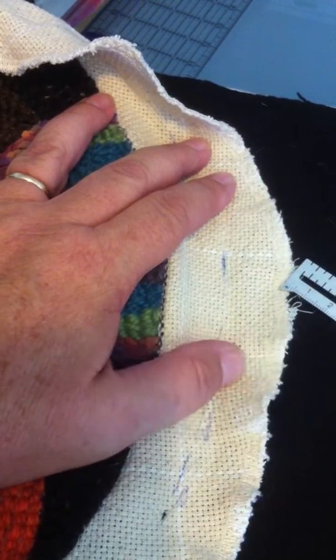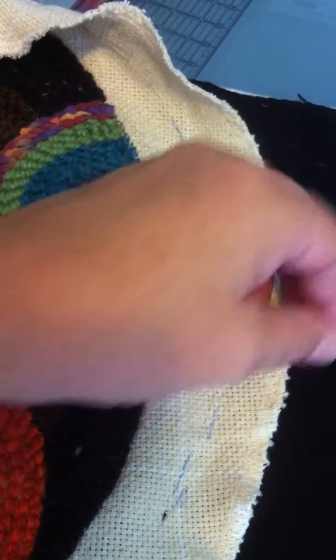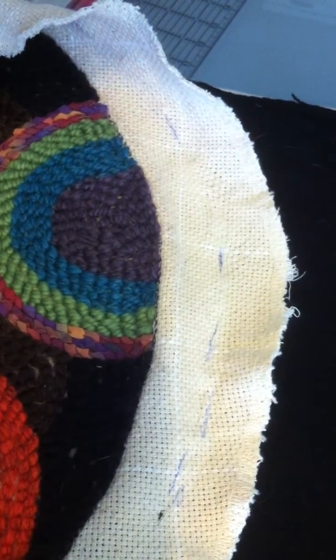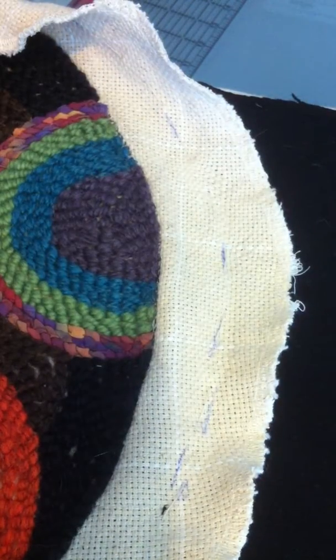You don't have to serge the edges. I just find it handy when you're working with monk's cloth that frays a lot. You can also zigzag it, or you can also not do anything at all.